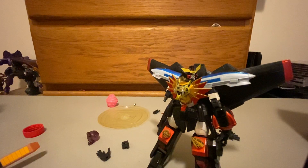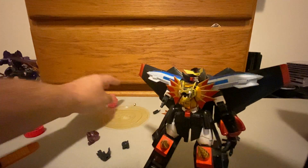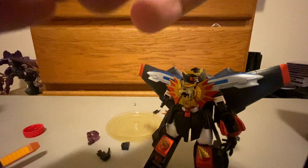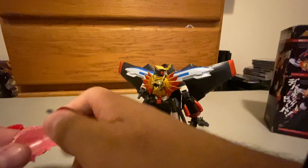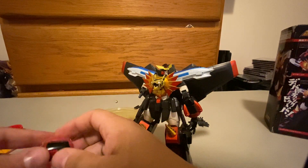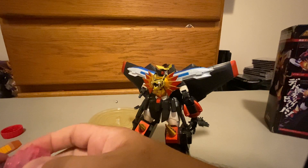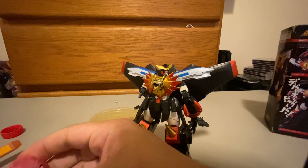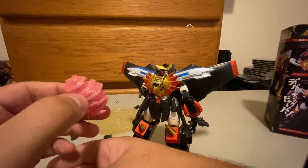Let's get his normal hand back on. With this hand off, he can actually accommodate an effect piece. So you put this piece on there, put this piece on there, then you put that on — and he's doing his Broken Magnum attack, which is awesome.